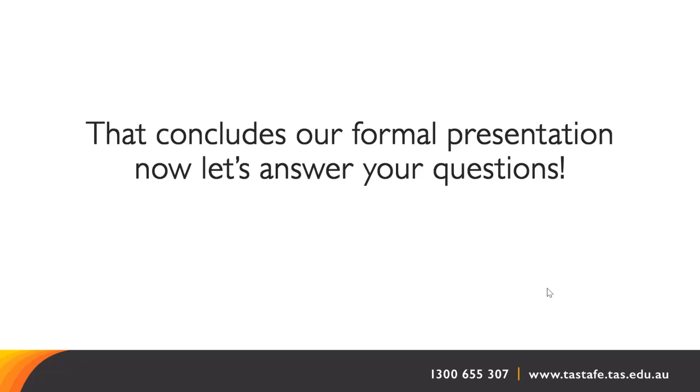A question about industry links: there are no direct formal links, but on each campus there are different links utilised for students. For example, at Hunter Street they make use of the resources that MONA has to offer. In Devonport, they have their own gallery space as well as Rand Arts and the regional gallery there. In the north in Launceston, we of course have the wonderful QV Museum that we make use of as well.